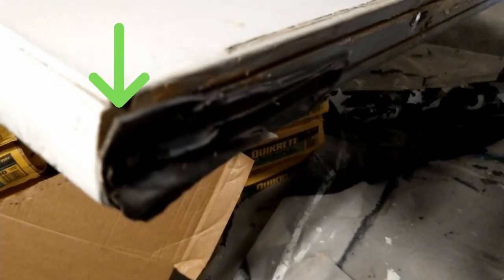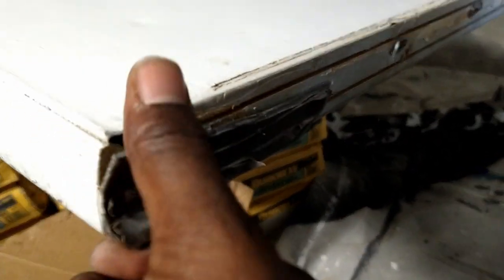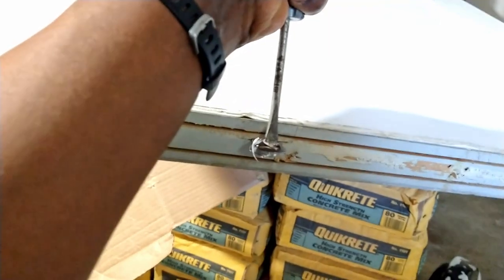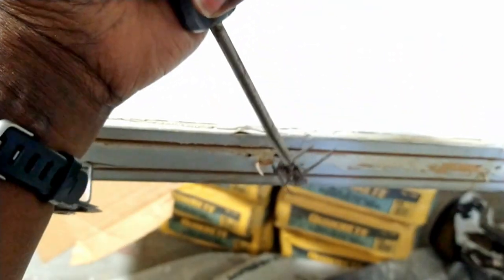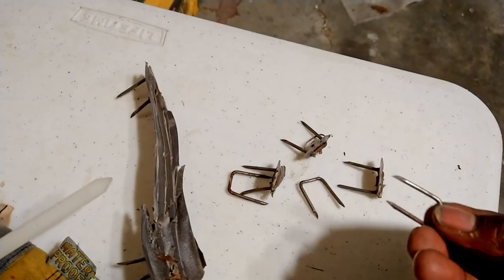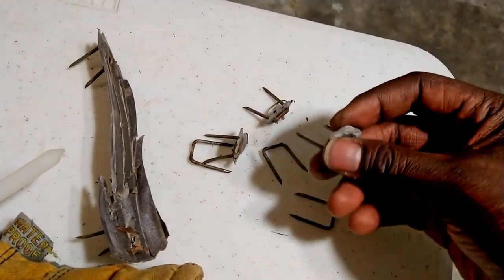Do you know what those are? Take a good guess. Yup, those are huge metal staples. No amount of cutting was going to get that off, so I used my hammer and another screwdriver to pry it off. I had to use a little bit of elbow grease, but look at how big that staple is — it's huge. All of them are huge, and they're sharp too.